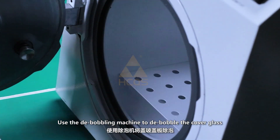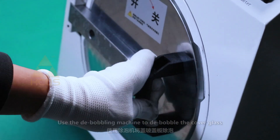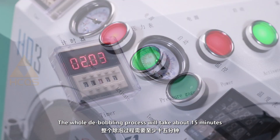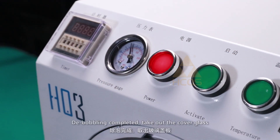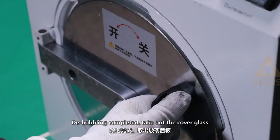Use the debobble machine to debobble the cover glass. The whole debobbling process will take about 15 minutes. Once debobbling is completed, take out the cover glass.